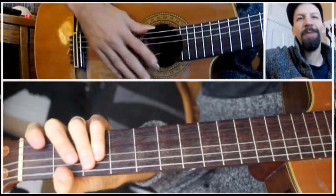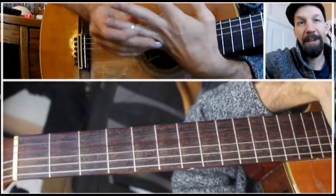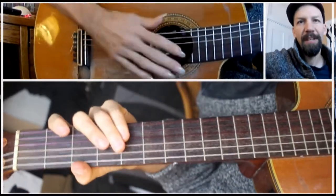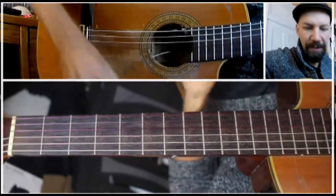Hi there, welcome to episode 131 of The Daily Shed. Today I'm going to talk about preparing your guitar using a dollar bill. This is something I've often done. It changes the sound of the guitar as well as the feel of it, and it's very easy to do.